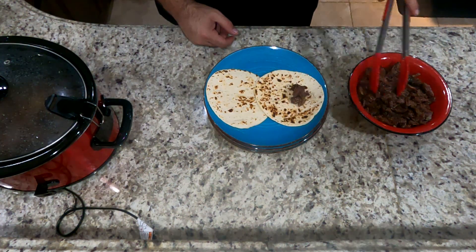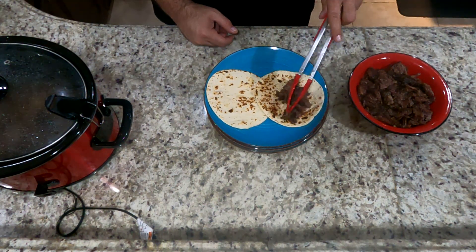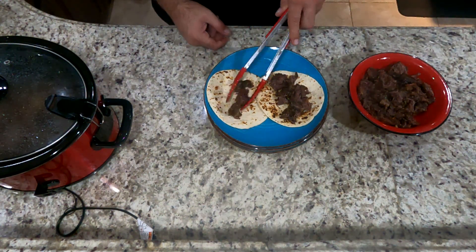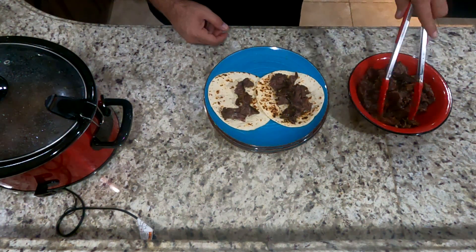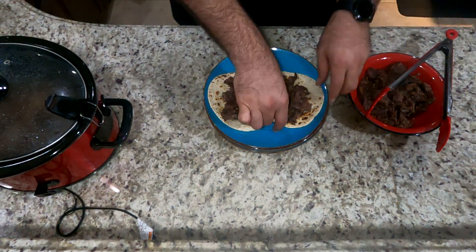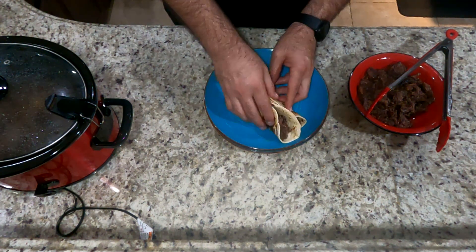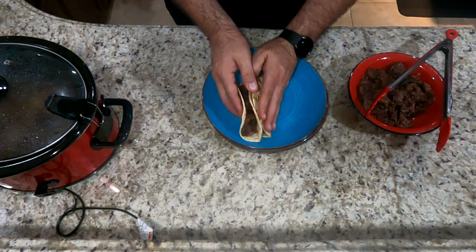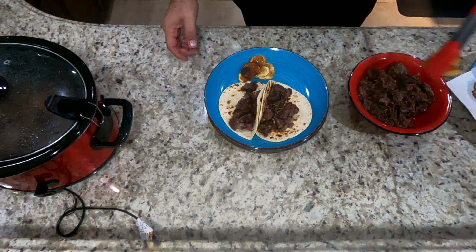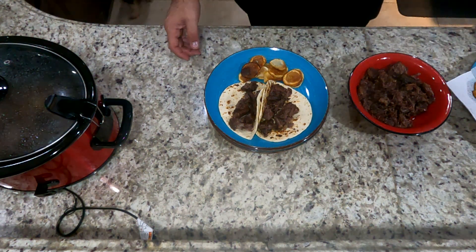Now we're going to go ahead and plate this. We use a couple of tortillas — you can use flour or corn. Traditional is corn, but I'm using flour this time. I also like to fry some hand-cut potatoes on the side, that's just something that I do. You can also cut up the other half of the onion that you didn't use, along with some cilantro, put that on there and go to town on this.